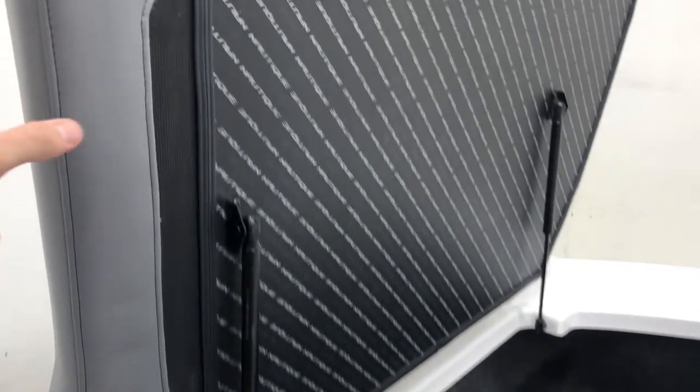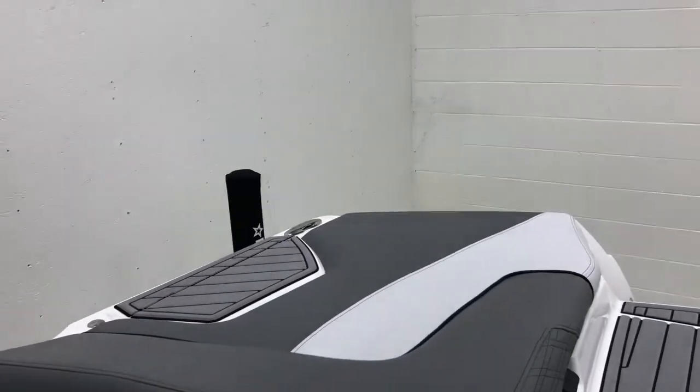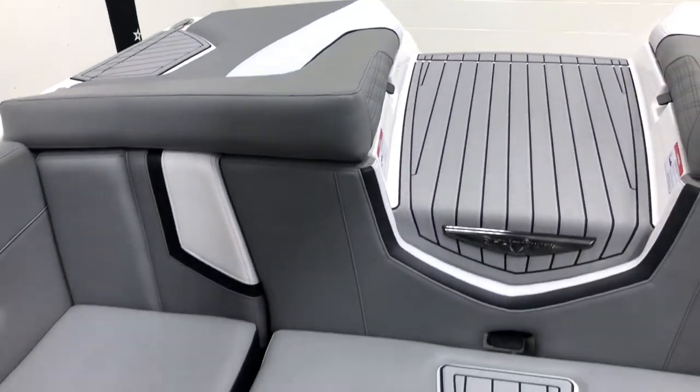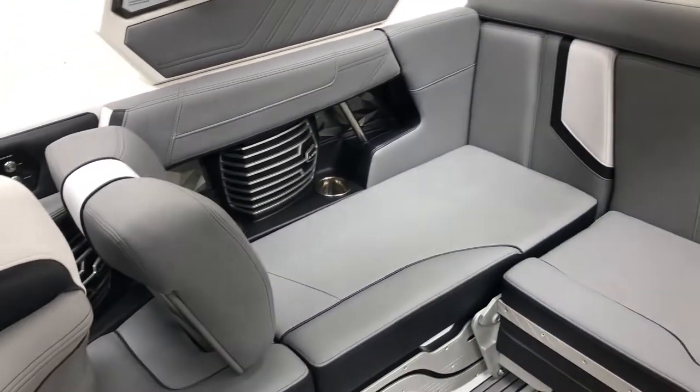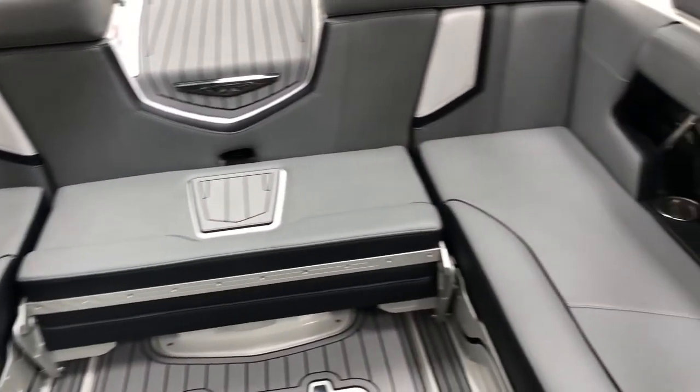You can also see again the little details on all of our Nautiques — we've got the vented vinyl. So all of our cushions in the entire boat are vented. If they get any water, they're going to dry out and help this thing last a lot longer.